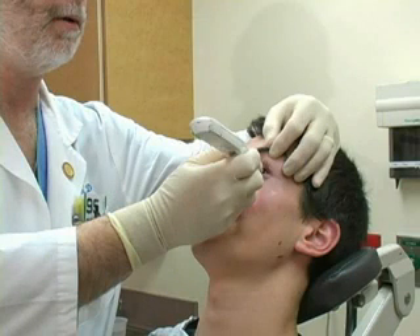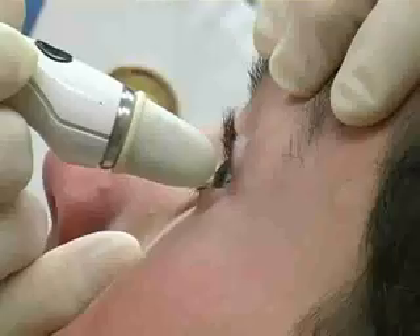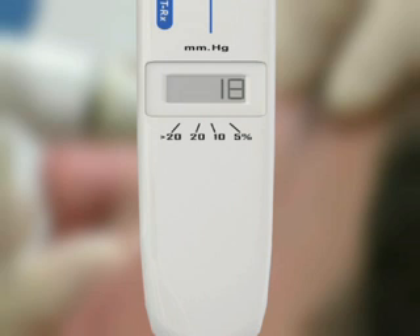Hold the Tonopin like a pencil, perpendicular to the cornea. Rest the heel of your hand against the patient's cheek to provide stability. Quickly and lightly touch the cornea at least four times until four valid readings are obtained. A click will sound and a reading will appear on the LCD each time a valid reading is obtained.